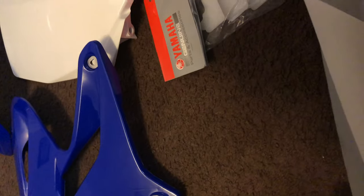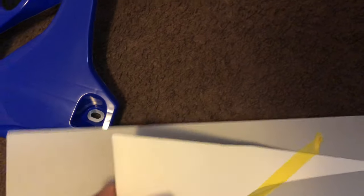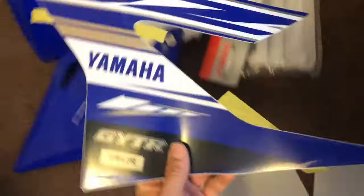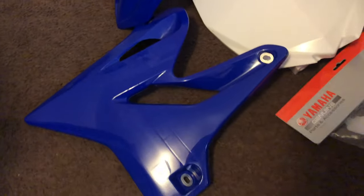That's a new fender I'm gonna put on the bike. I got a new side plate. With that I got new graphics, so I gotta put those on real quick too. I don't want to damage it — gotta put it on, cause on the right side, the left side — the radiators were brand new.